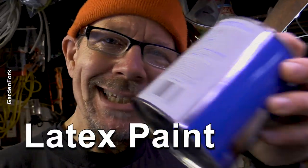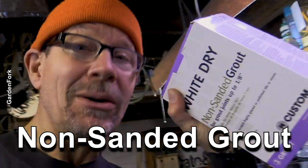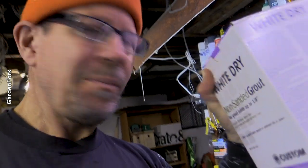There's a table saw under there, but you just clean up a little bit of the area and get paint and non-sanded grout. I've never used this before — it's used for tile. You can buy this in almost any hardware store. These two things, a little bit of water and a brush, and you've got chalkboard paint.